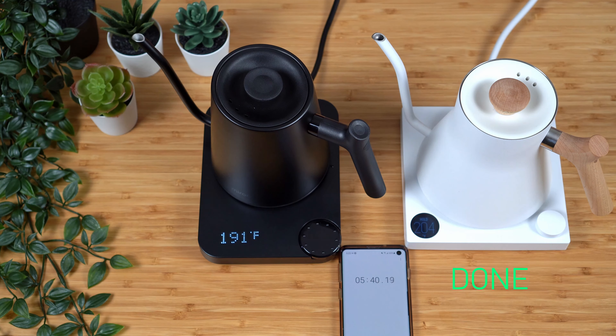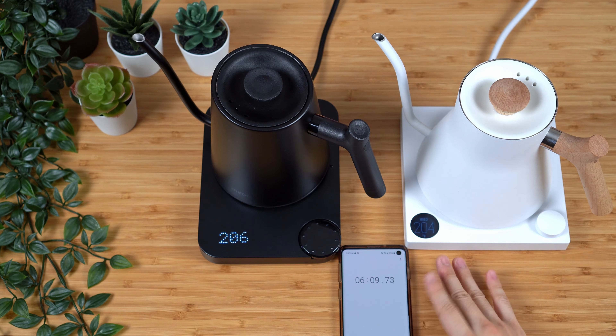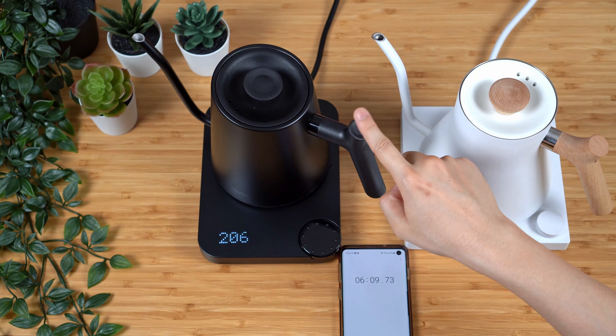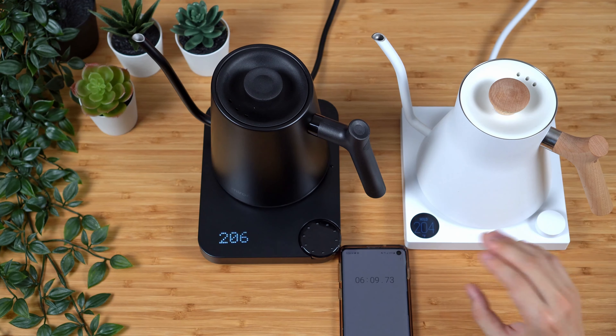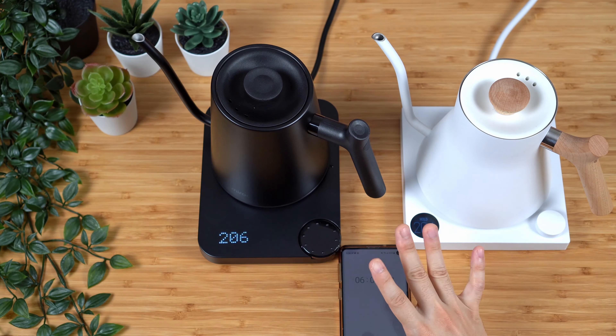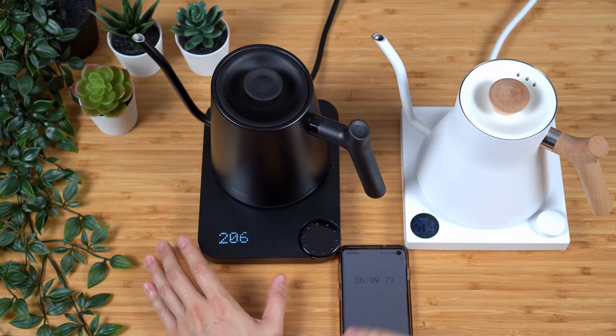Both of these are functioning very similarly. So once again, this is a good criteria: if you like the way things are on the EKG and you just want a direct replacement, the Miroko seems the closest one so far. Press the circle to turn it on, turn the dial to set the temperature — we're going to do 205 — hold it on, and we'll start the timer. The whole point is to see if there's a significant difference in terms of which one finishes faster. Since the EKG takes around five to six minutes depending on the water temperature, that's our benchmark.